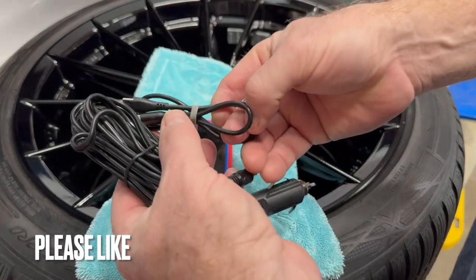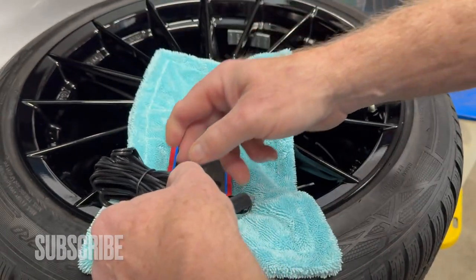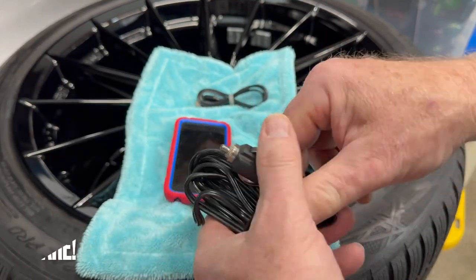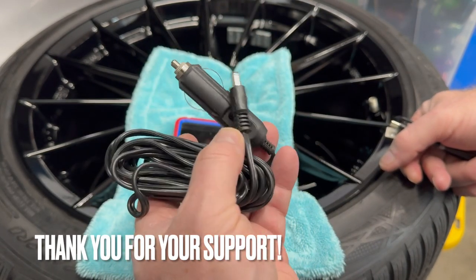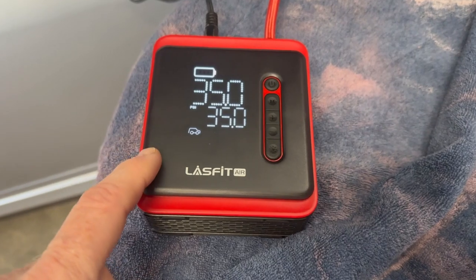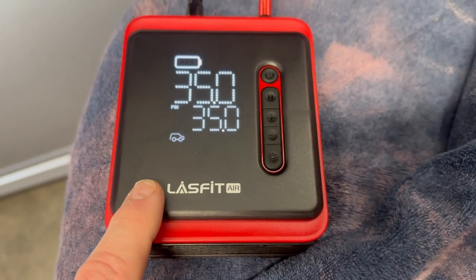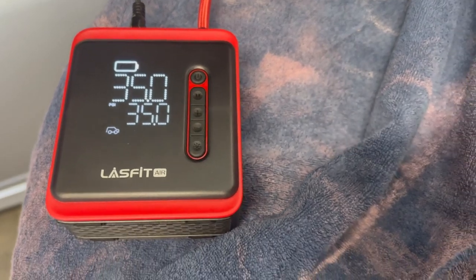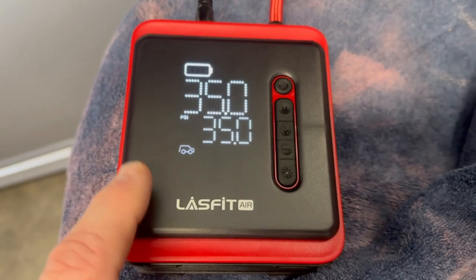Okay, so with the USB cable it will not turn on — it will only charge with that. So I'll need to verify with this if it does both, but at least you have the ability to charge it up on the go. Now if you can actually pump with this, that would be a good thing. A quick test of the Last Fit plugging it into the cigarette lighter adapter — it does power on and allow you to pump that way. I figured it would, but I just wanted to verify that everything powered on and did that.